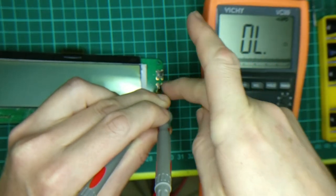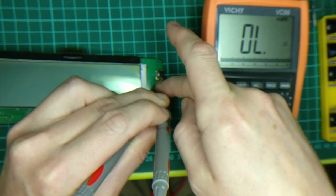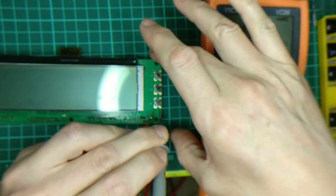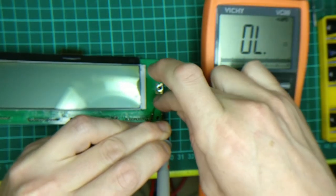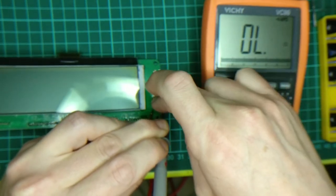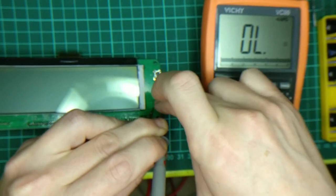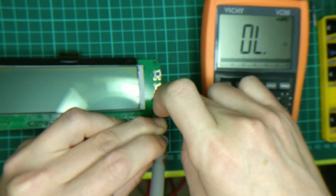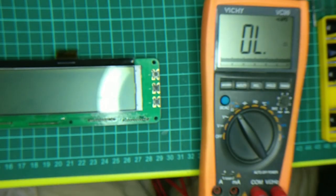This is a Taranis module and after a while the buttons start working — or rather, stop working. This one's mostly good, but this one is the enter button, which is frustrating to use, to say the least. It clicks but it doesn't actually work. So we're going to fix it.